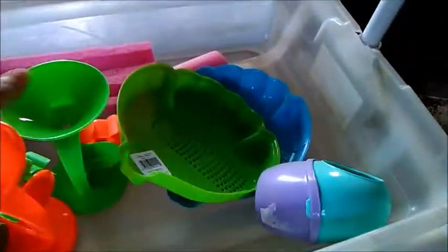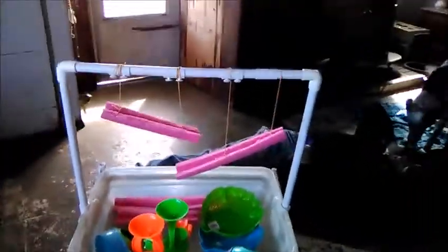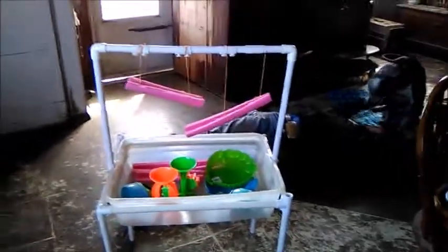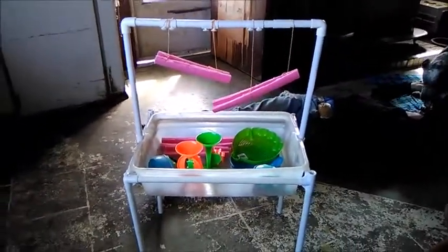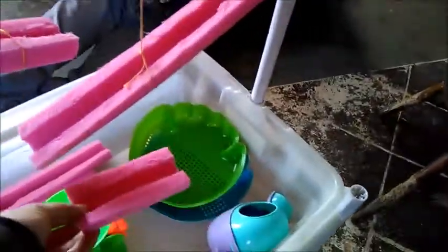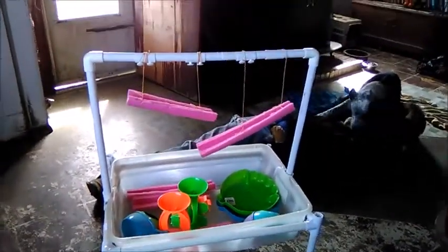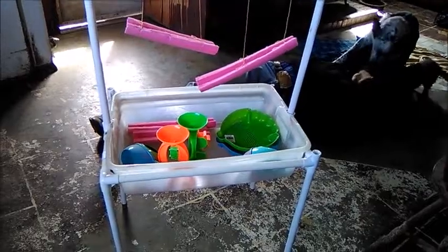There'll be water in here and they can filter it through and it'll make this spin and all that kind of stuff. It's made out of trash, a little PVC pipe, and an old tote that I had. We're going to cut up a couple of these and make them into little boats so they have something to float on top. Water table!